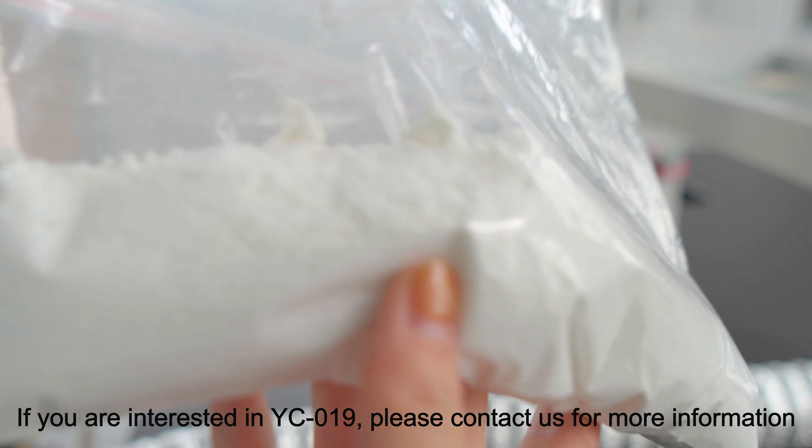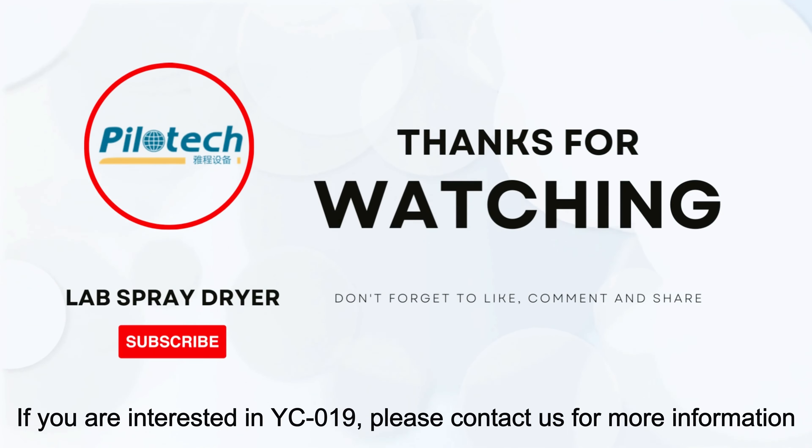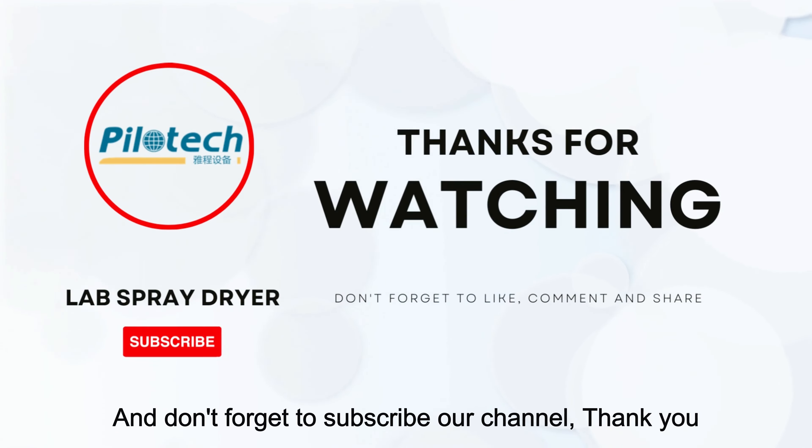If you are interested in YC019, please contact us for more information. And don't forget to subscribe to our channel. Thank you.